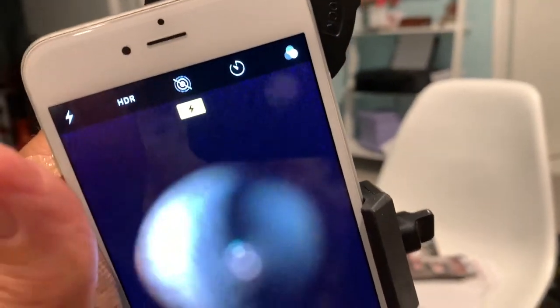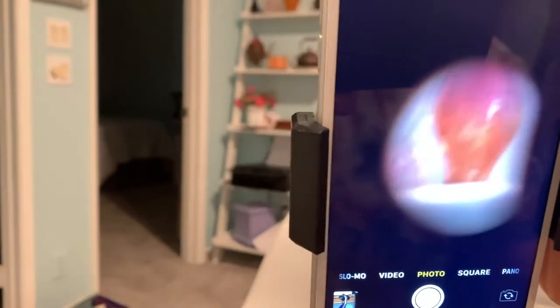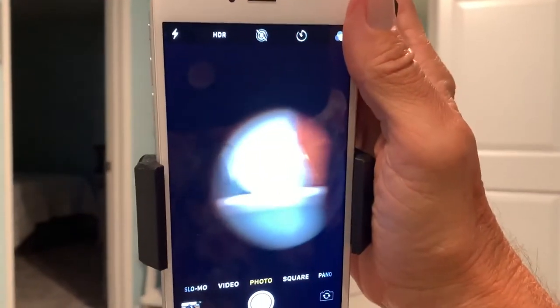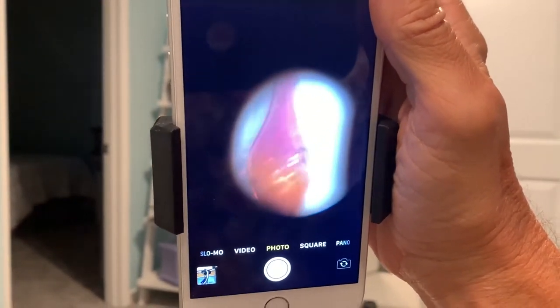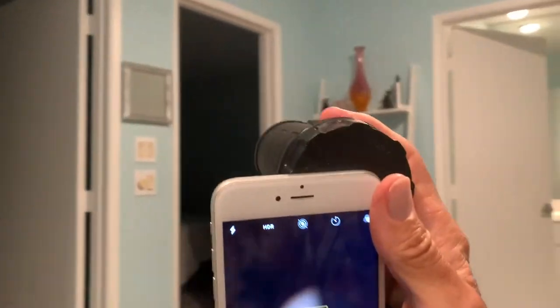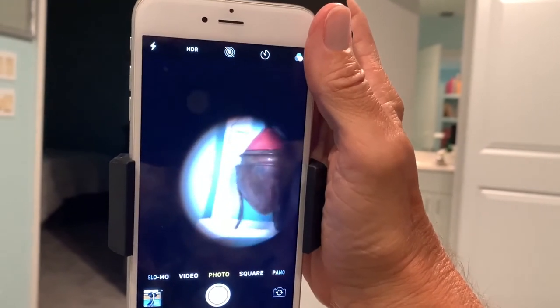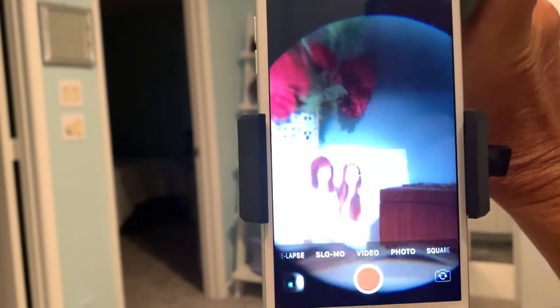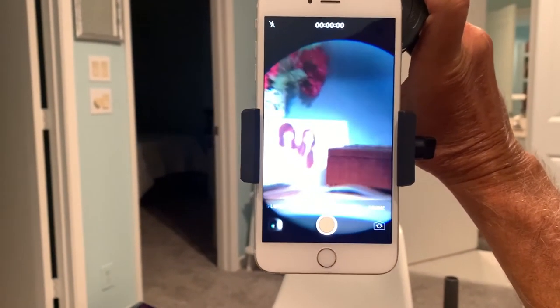Not too good — not too good at all. I've got to figure out how to get it better positioned. I'm trying to get it to work and it's really not giving me that great of a result. I'm going to have to say I'm not going to give this a good review. I'm looking over here at that urn — and that's pretty much what you get. I got it to focus a little bit, but it's not really giving you a good perspective. You get that round circular vignette thing.